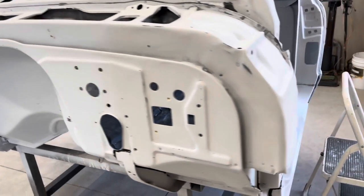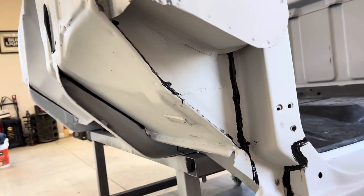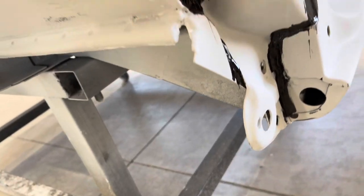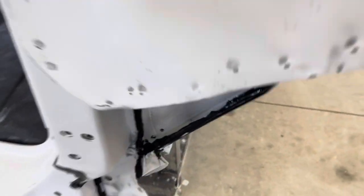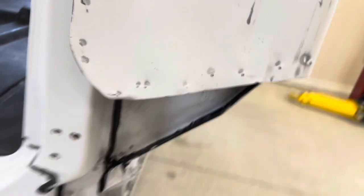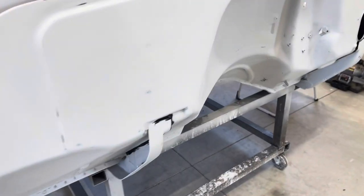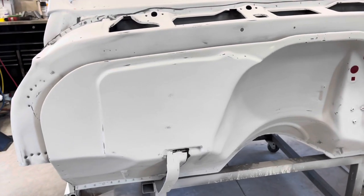I did go over a couple more areas with the seam sealer in areas that you're not going to see, specifically in these areas. If I remember right when I had this thing together before I disassembled everything, there was a substantial amount of seam sealer in some of these areas and I just wanted to hit them.